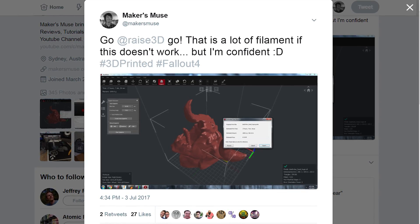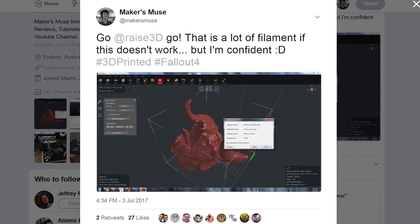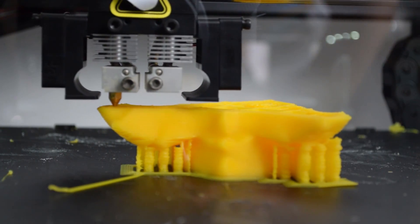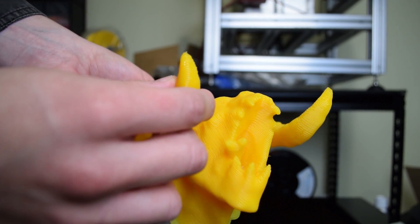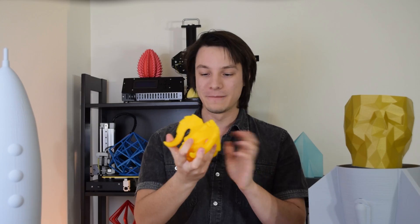Some of you may have seen I teased a screenshot in the Idea Maker software of this. This is a death claw head — it's a bust printed at 0.8 millimeter layer heights with the 1 millimeter nozzle. It actually came out really good. It's heavy because the machine is pumping out a lot more filament at once, but it's actually not too bad. So I thought I'd try to scale it up and print a huge one.